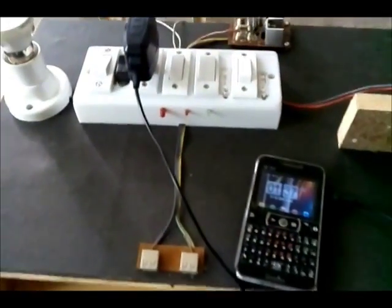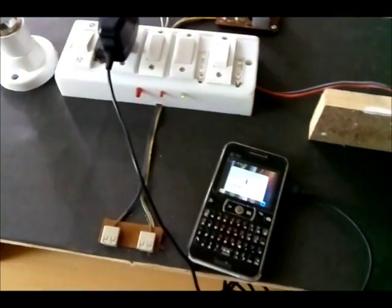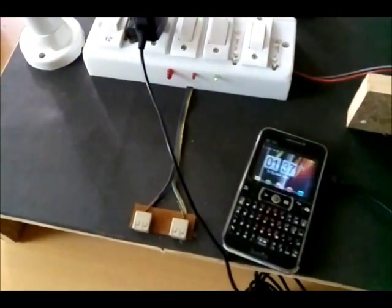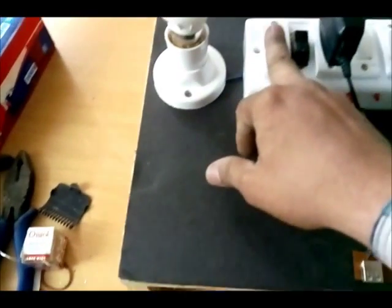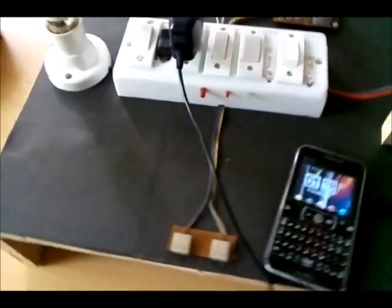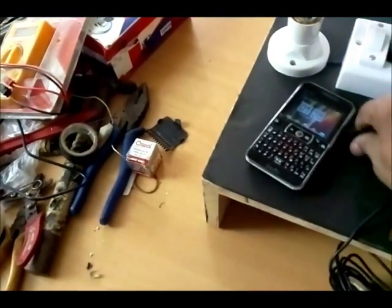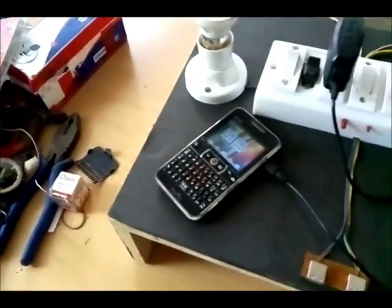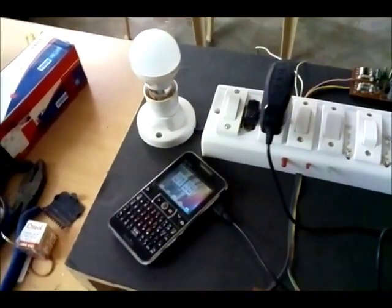You can see that by this device we can charge our mobile as well as the tablet, or both in a single case. You can also see that by this we can light the LED as well.